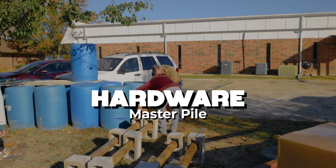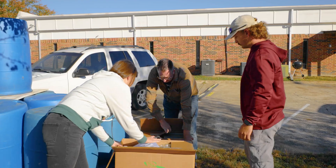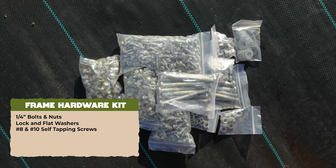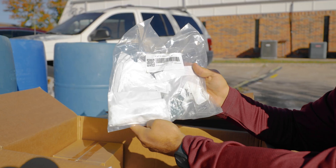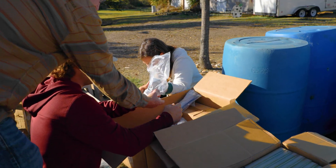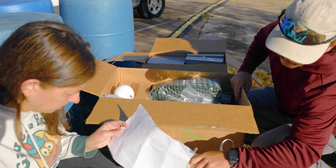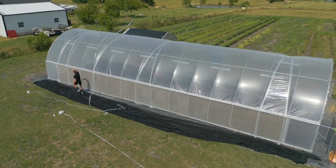Now let's take a look at the hardware master pile. Centralize your hardware so that everything's easy to find on build day. The frame hardware kit includes quarter-inch bolts and nuts, lock washers, and flat washers. Number eight and number ten self-tapping screws, and the sidewall hardware kit is labeled separately from the end wall kit. Your kit also includes a steel ground post driver that helps you drive in the ground posts without damaging the tops, and a wiffle ball to help throw rope over the kit to pull the plastic over.